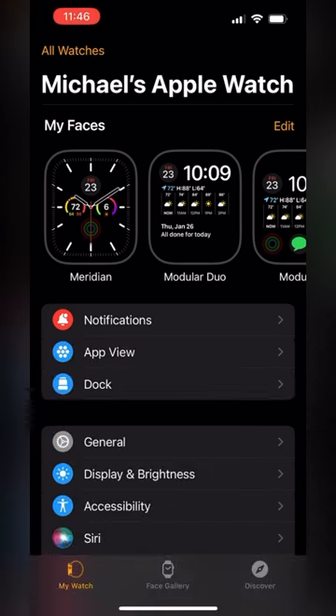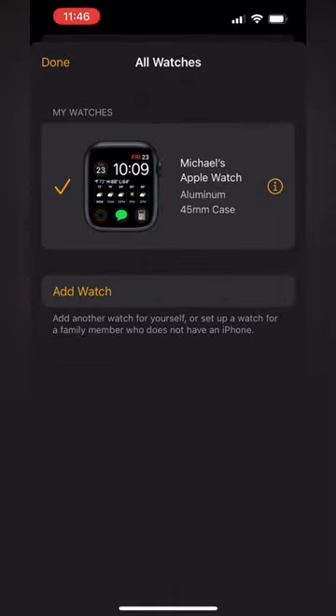First, head to the Watch app on your iPhone. Make sure you're in the My Watch section, and tap All Watches on the top left. Find the watch you want to reset, and tap the I in a circle icon on the right.